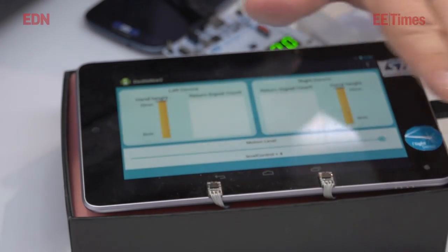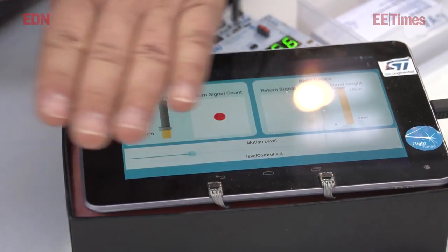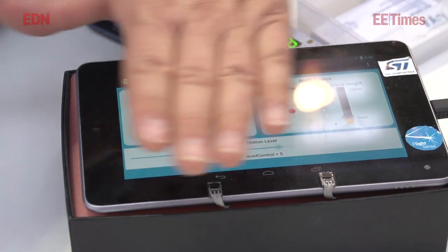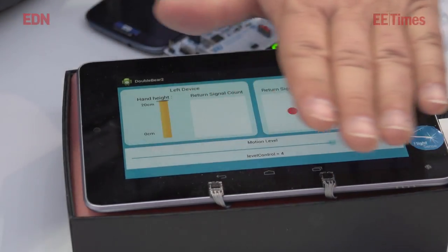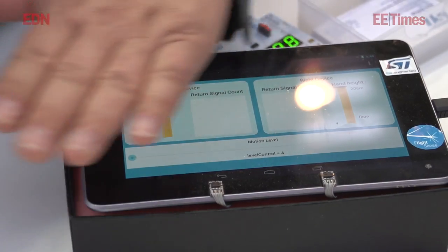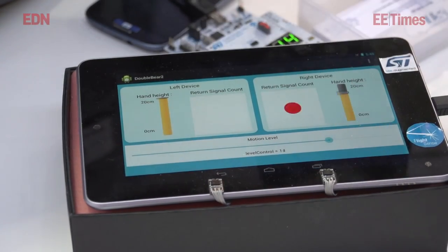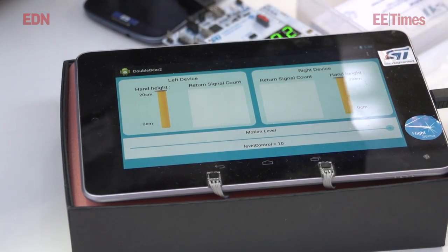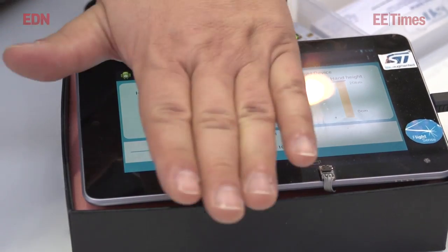Here we are putting two devices in an application demonstrating some gesture control mechanisms. This is a wiping function moving from one sensor to the other — wiping in one dimension. We can also do simple tap functions, activating applications on a tablet or a PC. We have been in production for roughly three months, so it's a new, very fresh and very interesting device.